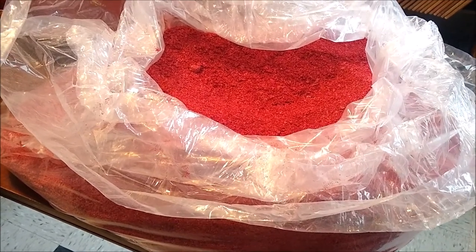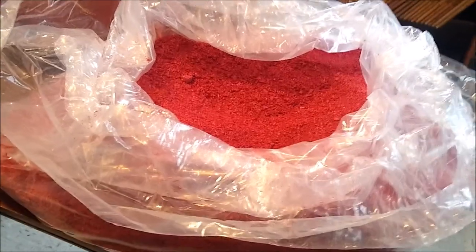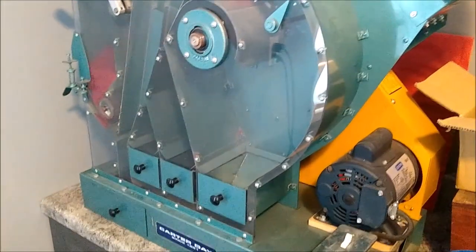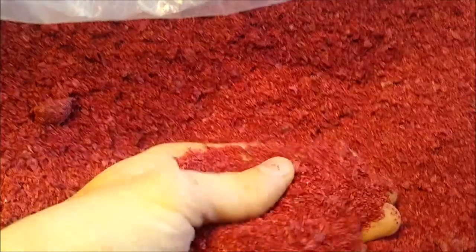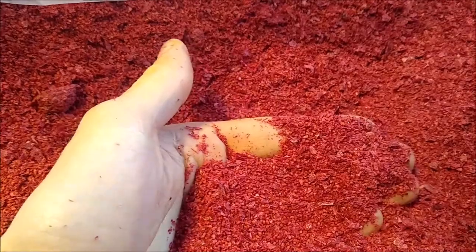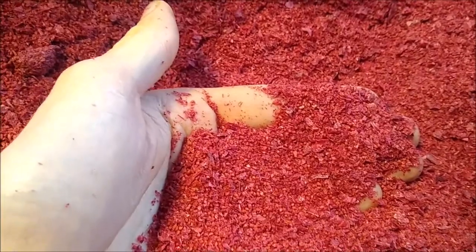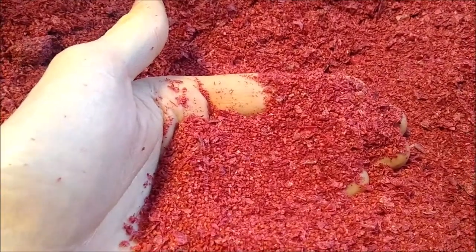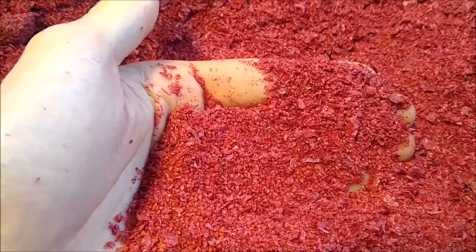Today we are going to be running a sample of ground up and dried cranberries through our superior fractionating aspirator. In this sample we have a lot of fines and chaff — that is the skin of the cranberry — that has been dried down with the seeds, and we want to remove the seeds out of this lightweight material. The seeds will then go off to be processed to have the oil extracted out of them.